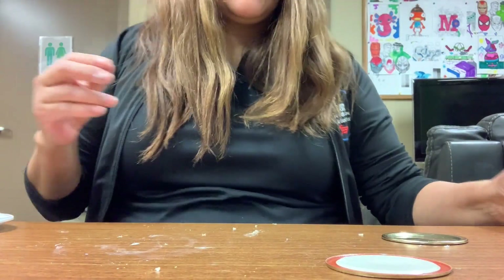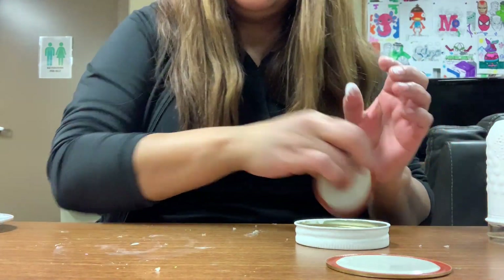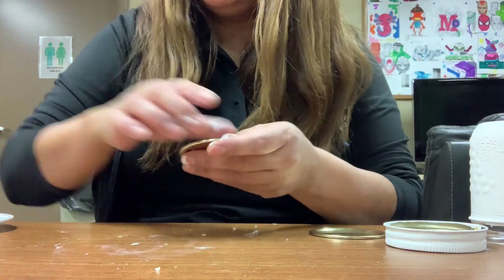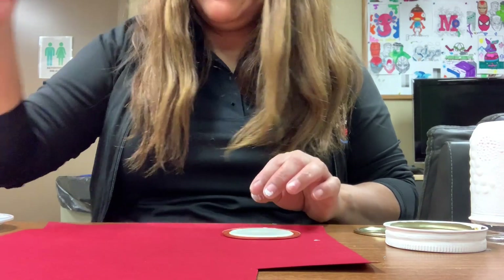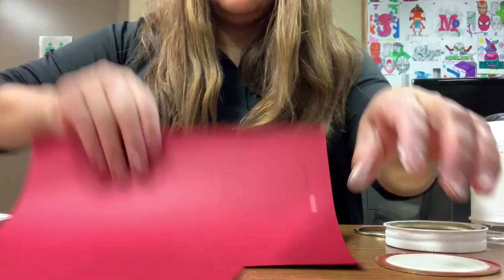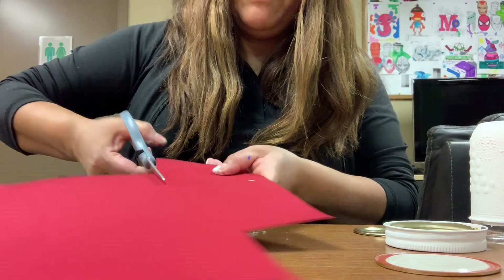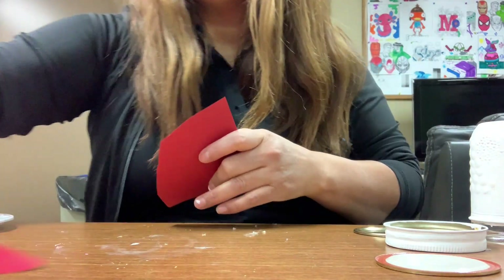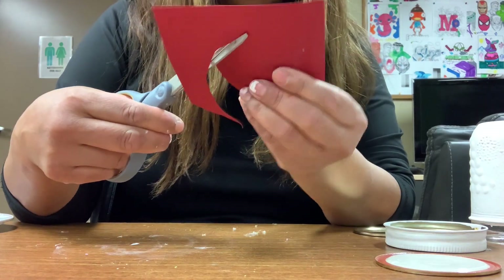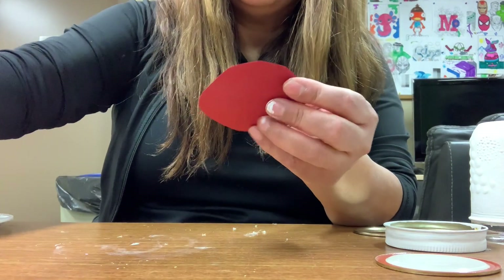Now I'm going to work on the one that is already dry. After you apply two coats, the next step is to trace the lid onto construction paper — you need a marker for that. Just go around the lid and trace it, then start cutting it out. Open and close with your scissors. Once you're done, fold the circle in half, then in half again.